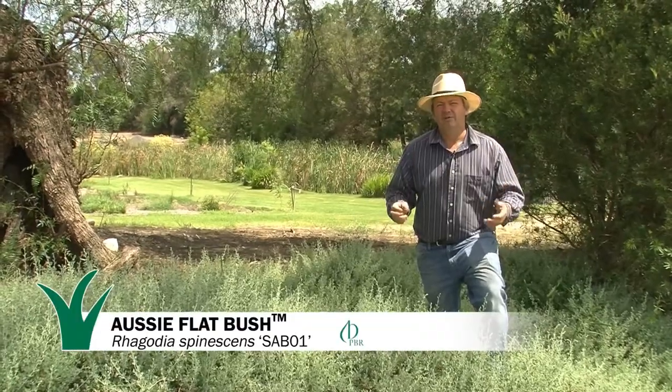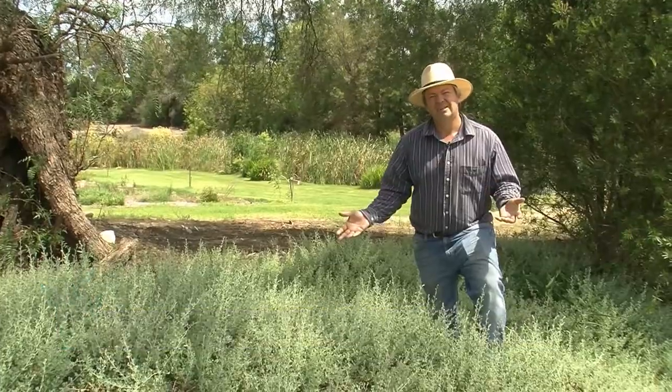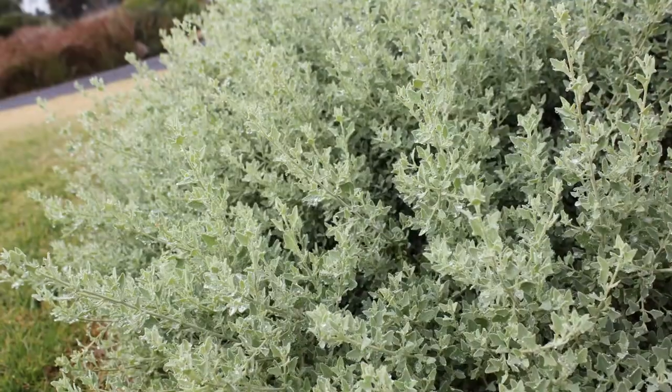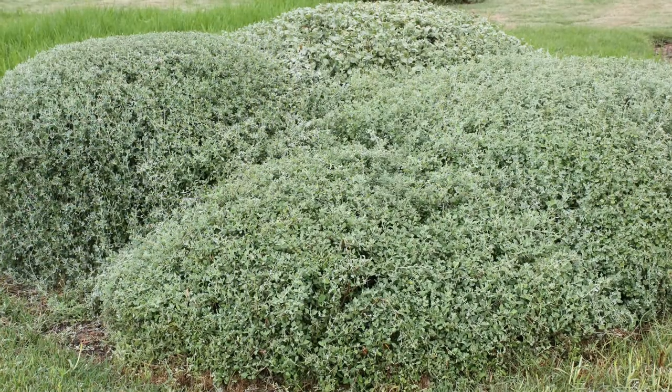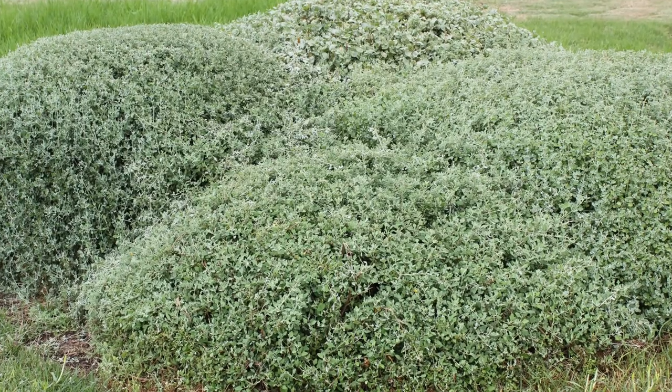Aussie Flatbush Rigodia is a really reliable ground cover. How do you look after it? Each year, decide if you want to prune or not prune Aussie Flatbush Rigodia. The advantage of pruning yearly is a beautiful, manicured plant.